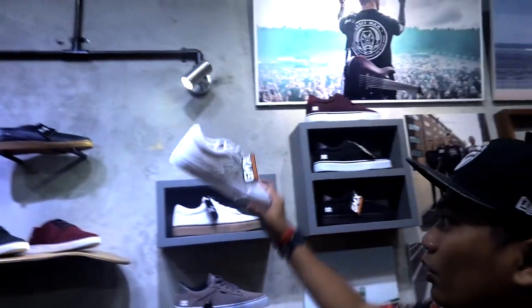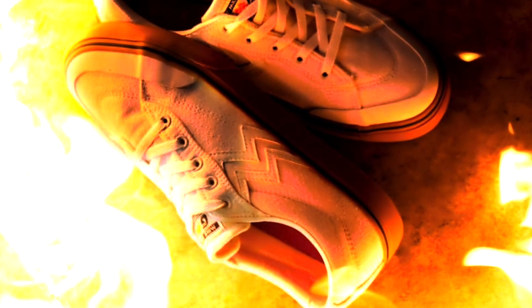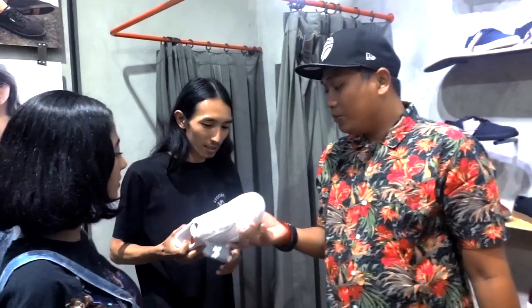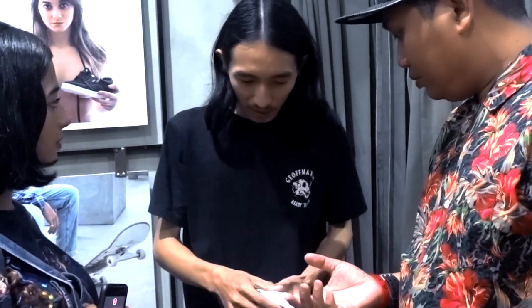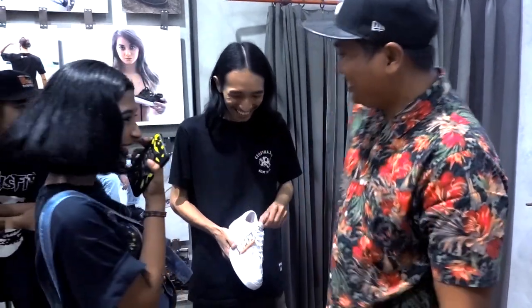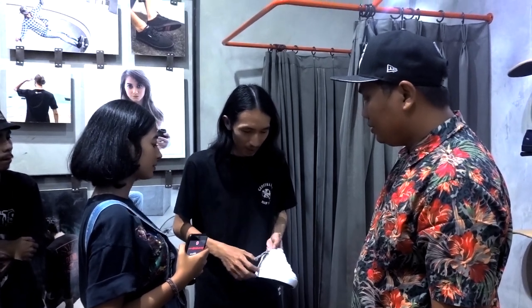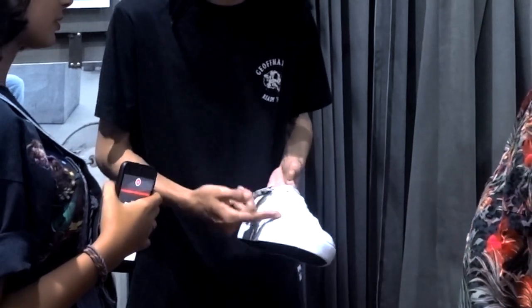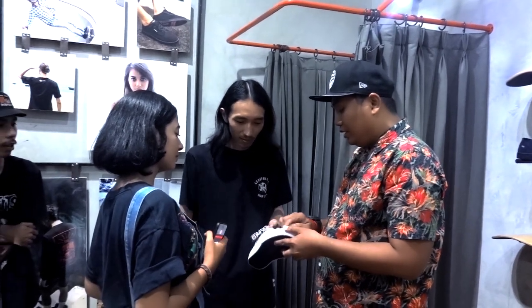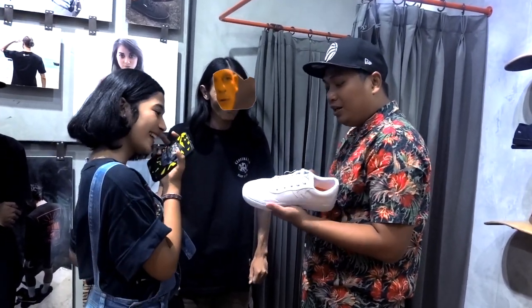Lo pasti ngeliat sepatu mereka yang baru. Ini ada logo Magmo 4. Materialnya masih di kanvas. Terus dari ngebedain dari seri-seri sebelumnya, dia konstruksinya udah Vulcanized. Vulcanized itu struktur sepatunya udah kuat juga. Dari seri-seri sebelumnya kayak Authentic atau yang lainnya, ini emang lebih kuat. Vulcanized itu sebenernya dia di-oven biar kuat.